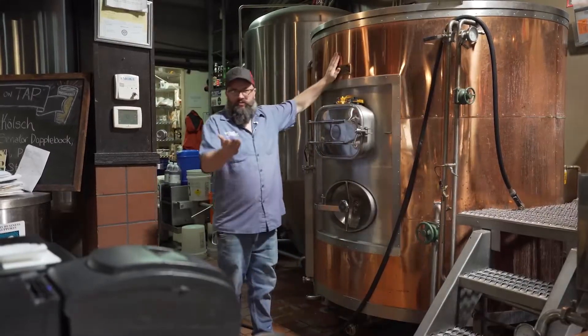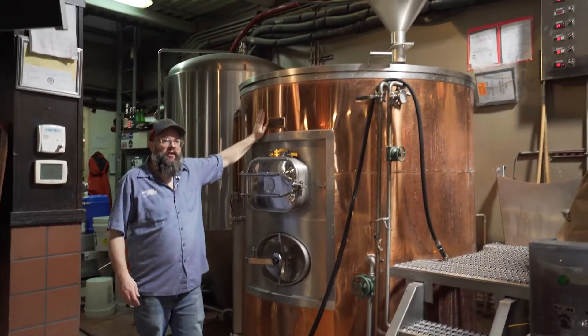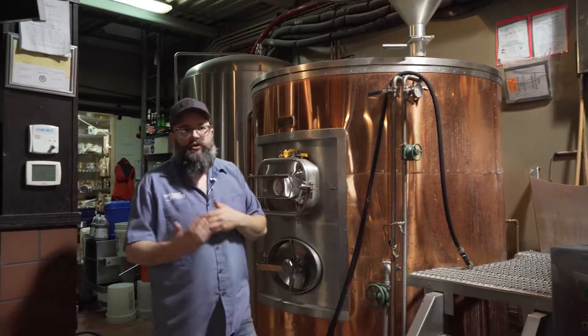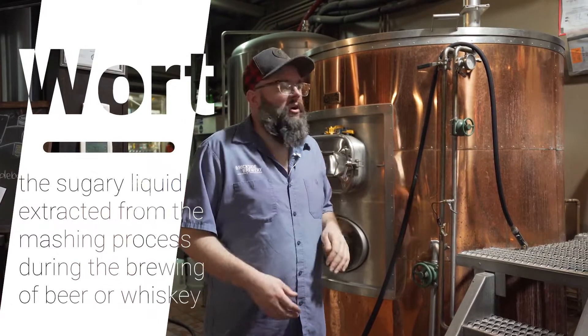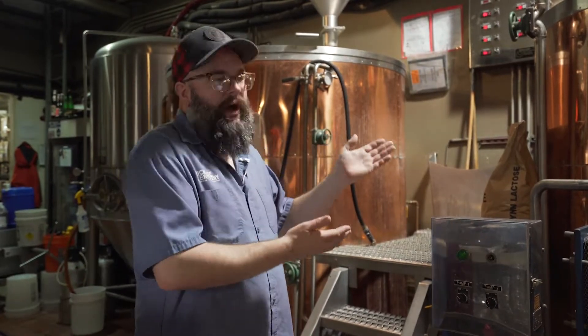This is a mash tun. Once it's in here, we do what's called a Vorlauf or a recirculation. You're essentially trying to make a clear wort — clear sugar water. You want all the proteins to pack in because you want to minimize the amount of protein you get into your brew kettle. This is also where you add the hops. Hops are kind of the spice of a beer. There are hundreds of different kinds, from fruity to earthy. The kind of beer you're making determines the kind of hops you add.